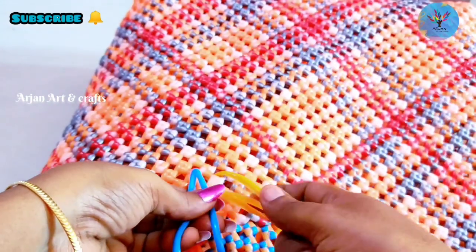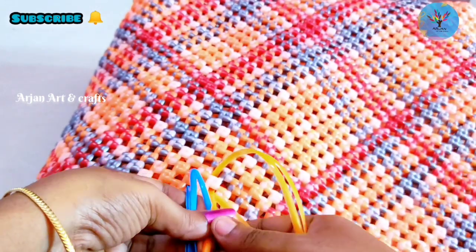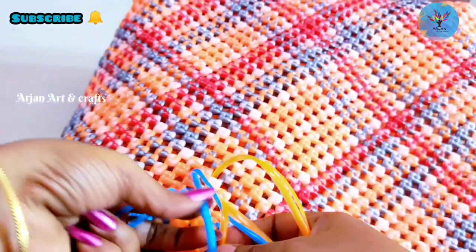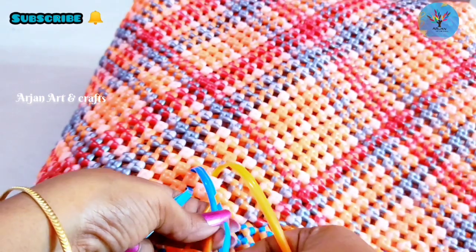I will make the tip so that we can follow. First, put the orange wire on the right. Then put the left blue wire on the left, put in orange and put in blue.